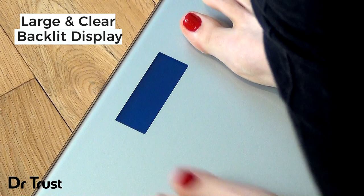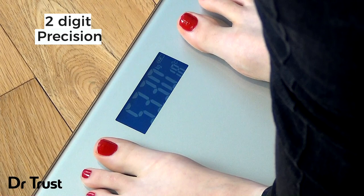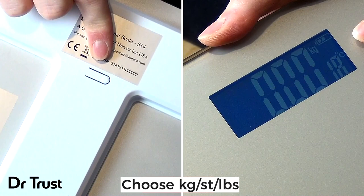The large LED display is clear and easy to read and shows your weight as default in kilograms, with two digit precision for accurate and reliable measurements.